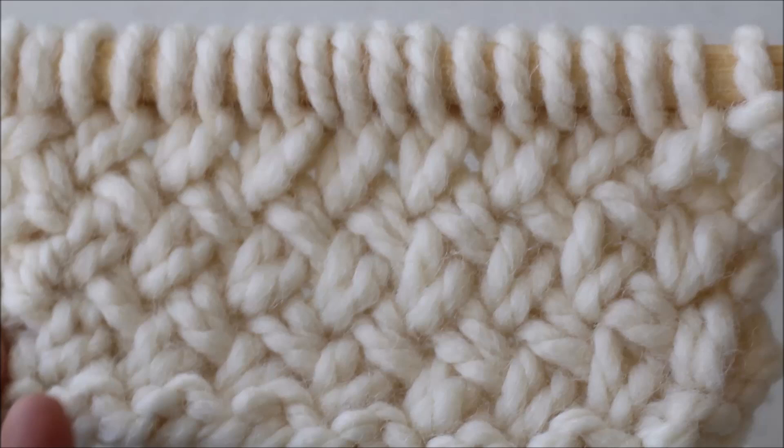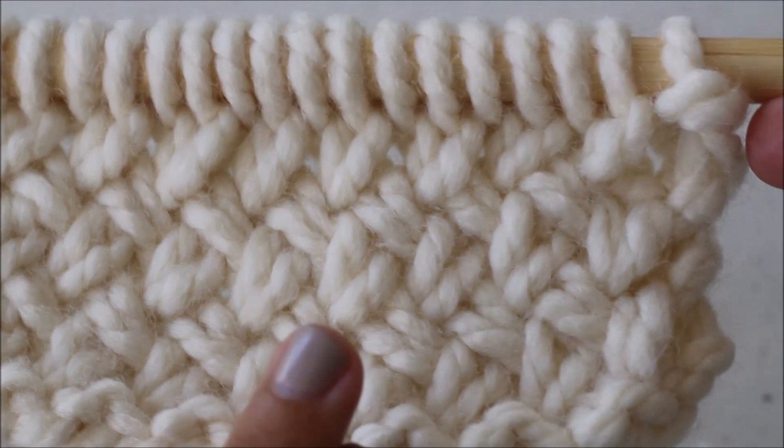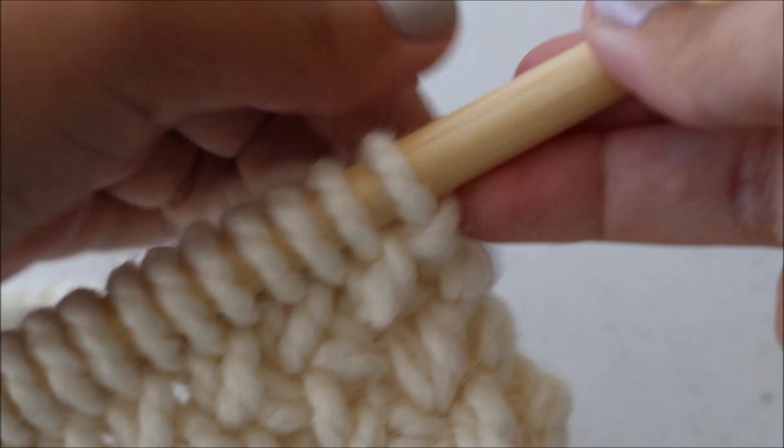This wicker stitch — or crisscross, or basket weave design — is really beautiful and it's actually pretty easy to work up as long as you know how to knit and how to purl. I'm going to show you how to use the knit stitch and the purl stitch to create this design.